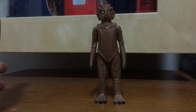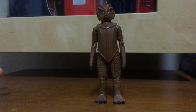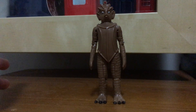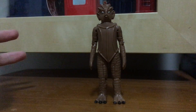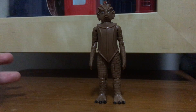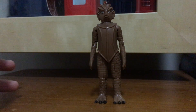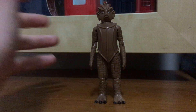There was one Silurian that went her own path, known as Vastra, who allied with the Doctor along with Strax and a human she got married to. She was usually in some episodes of series six and seven, and was last seen in one episode of series eight, and after that she was just never seen again.